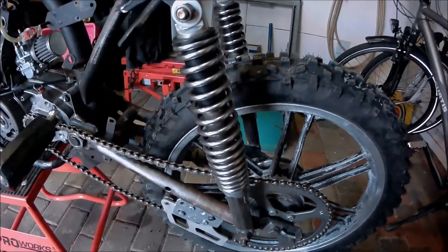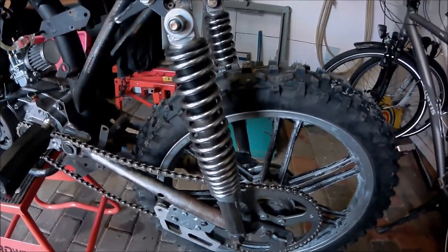Da das Fahrwerk zu weich war, haben wir andere Stoßdämpfer montiert und hoffen, dass es jetzt besser wird. (Since the suspension was too soft, we installed different shock absorbers and hope it will be better now.)